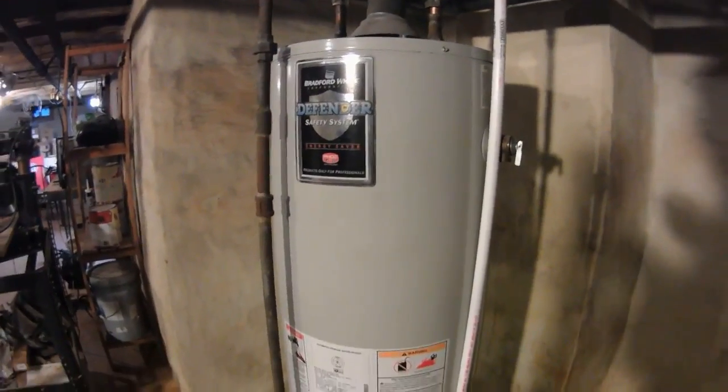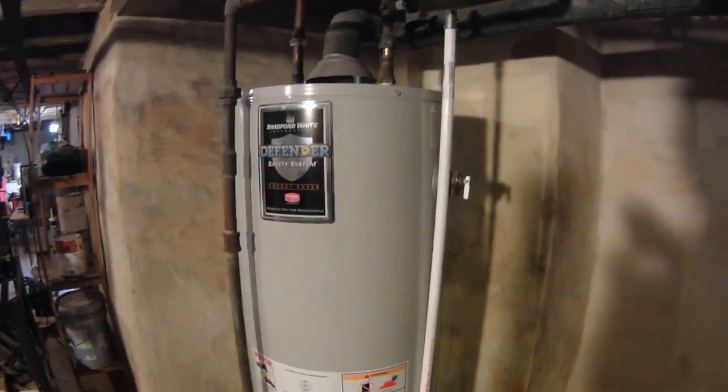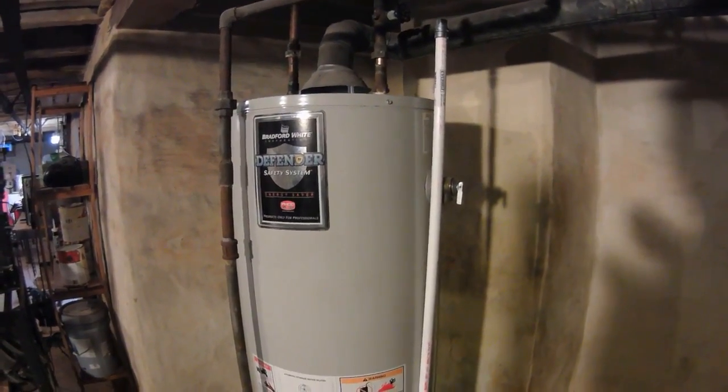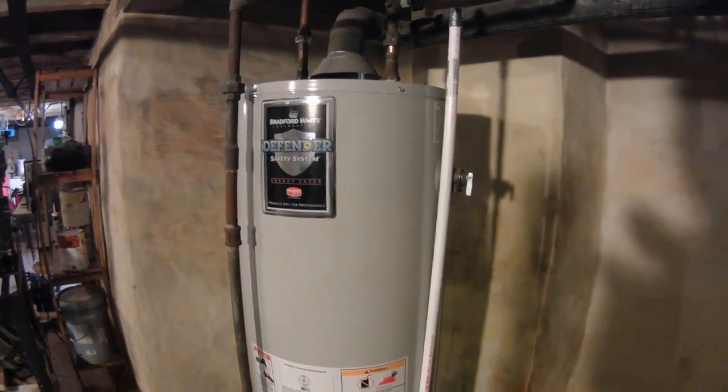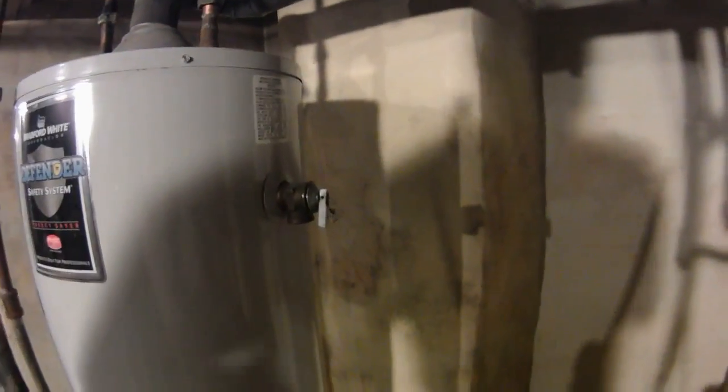TPR valves are used just in case the water pressure or temperature really exceeds the water tank's safety levels. In that kind of emergency, the water would start coming out of here and flow into some kind of bucket or drip pan down below.